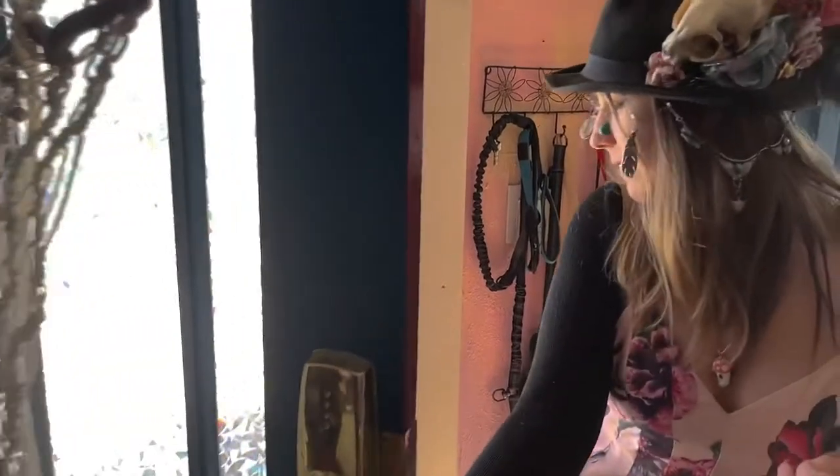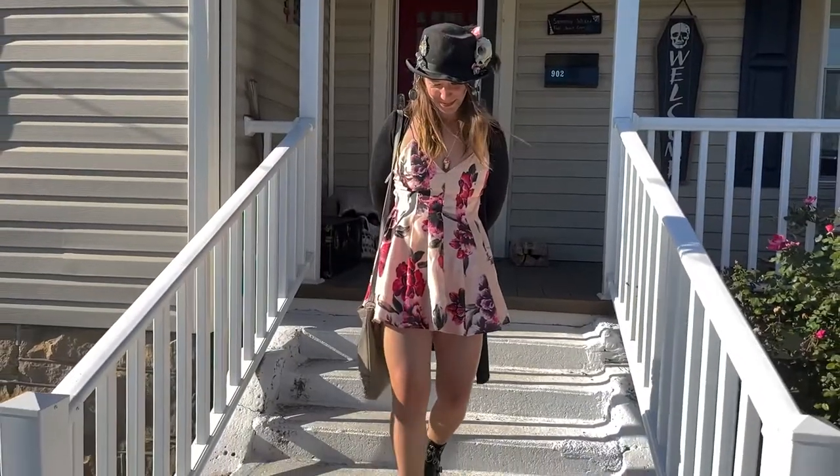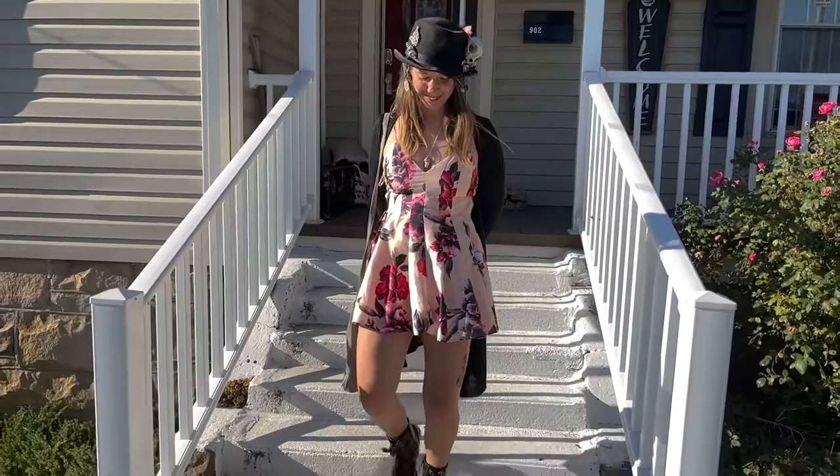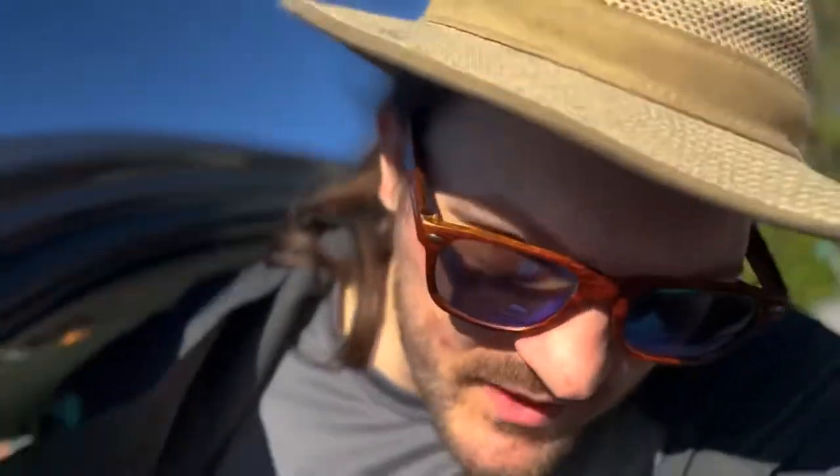Welcome back to the channel! I'm using the new iPhone 13 in cinematic mode and we're going to do a vlog completely with this camera today. We're going to go look for fall leaves and see how the camera does. Something I don't usually do — I'm not going to bring my Canon R6 or my other camera. I'm just going to use this phone today, which scares me a little bit.